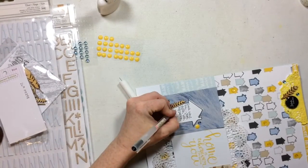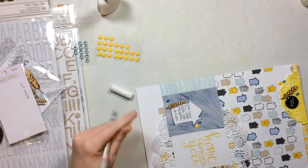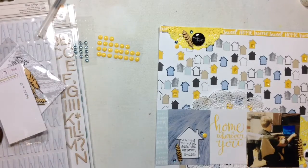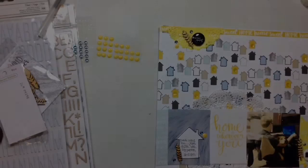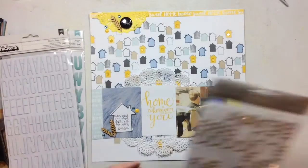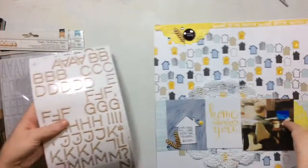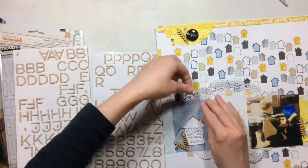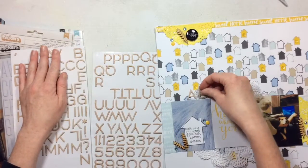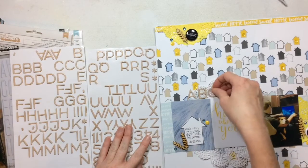Here is my journaling — I put it in this little house, the perfect spot for it. I did a little bit of fun lettering because there wasn't a ton of journaling and it looked cute. Now I'm trying to decide which letter stickers I want, and I decide I really want these wooden ones — but I'm going to find out as I make my title that I don't have enough letters to spell it out.